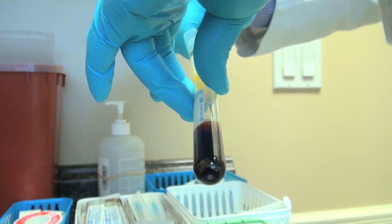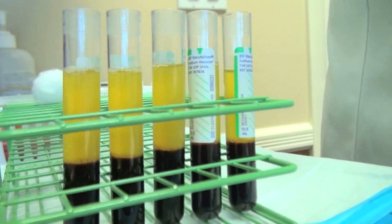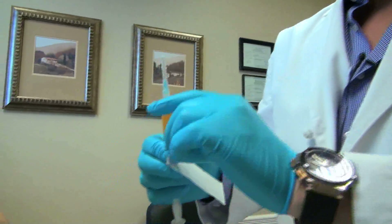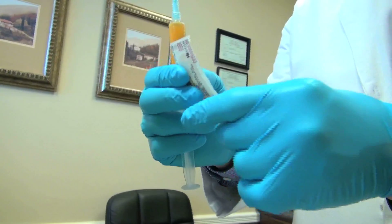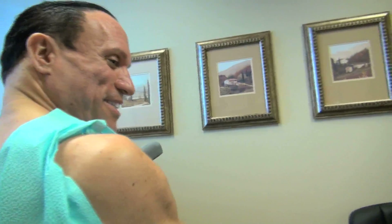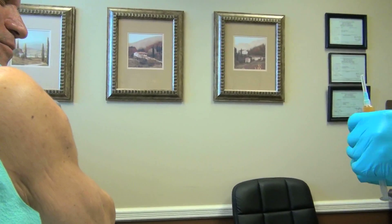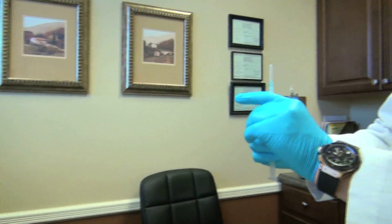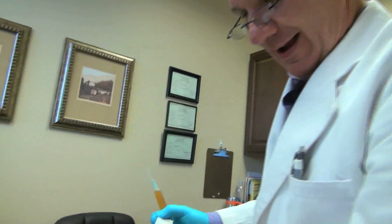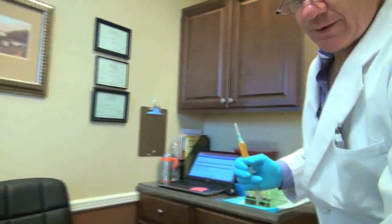In there we have the platelets that have been broken down and they've released their growth factors — all the growth factors are right in this plasma, or the PRP. Ten milliliters are going to go in here. And we're not using the 18-gauge needle to put it in my joint — no, we're using a 25-gauge, much smaller, but large enough so we don't destroy any of the cells going in.